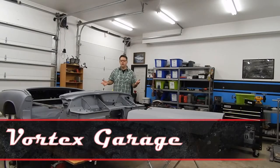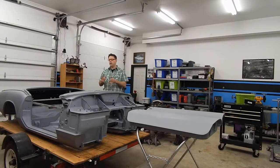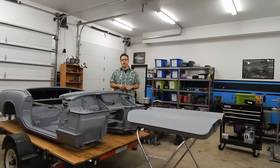With the magic of video, our Spitfire is already back from media blasting. In reality, it's been about a week's time since we were last filming, but it's finished being media blasted. It's been coated with a 2-mil coating of PPG epoxy sealer, and we've picked it up and brought it back here to the shop.